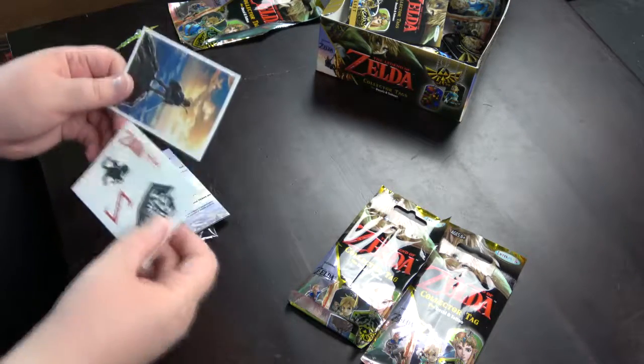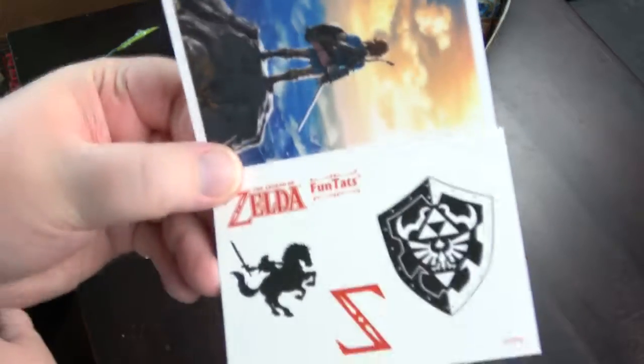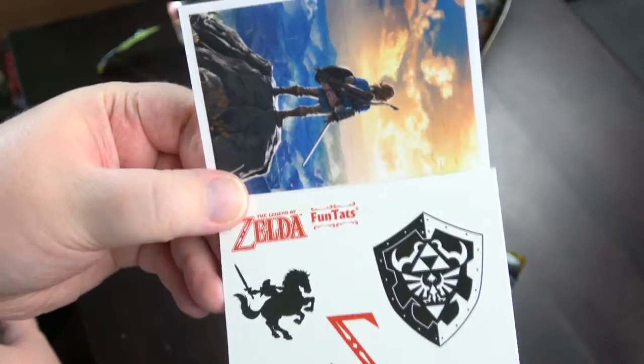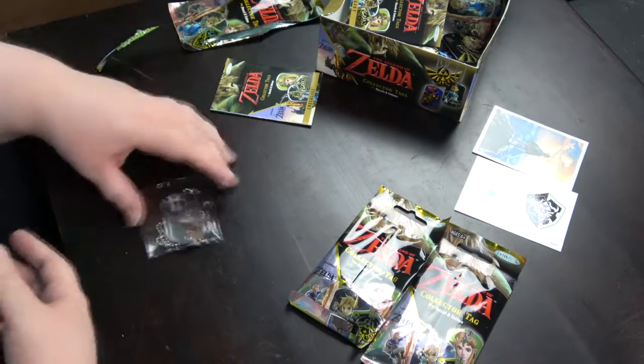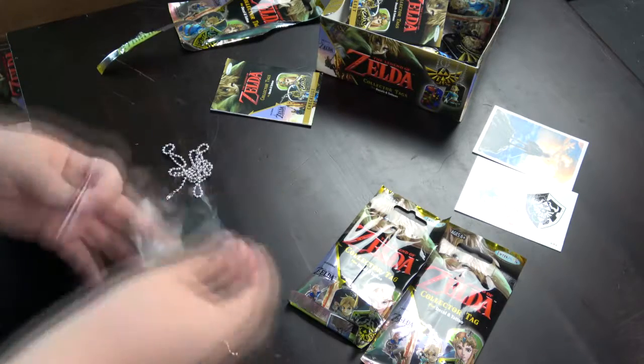We've got the tweller combination again. The checklist. And we've got a new one — it's Twilight Princess Ganondorf.